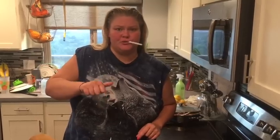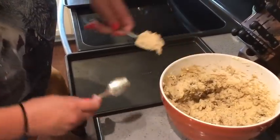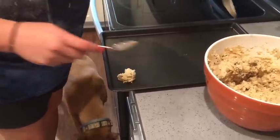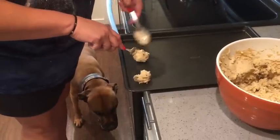Now that you've got your cookies mixed up, they're ready to go in the oven. If you've got money, you probably have one of those little cookie scoops, but around here we've got spoons. Take two spoons, get a little spoonful of that mixture, and you're just going to scrape it. They're perfect.